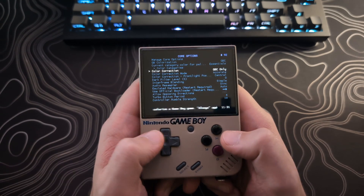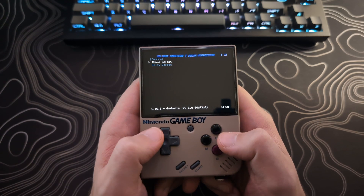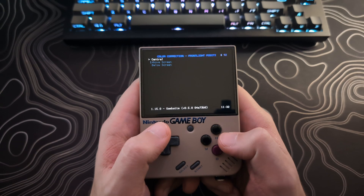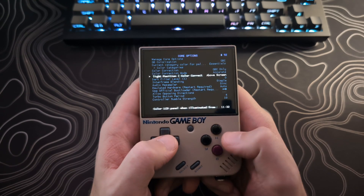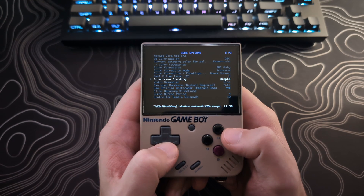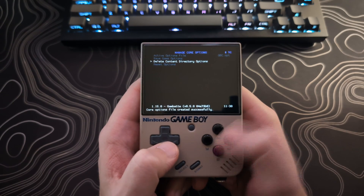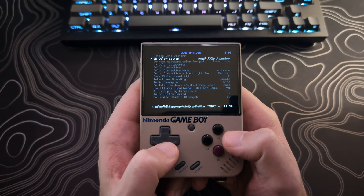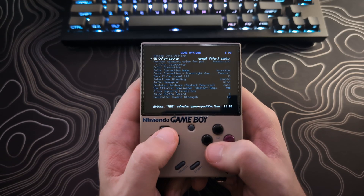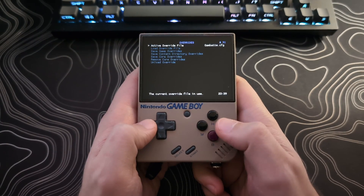Make sure Color Correction Mode is set to Accurate. For Color Correction Front Light Position, if you want more realistic Game Boy Color colors select Above Screen, and if you want more darker vibrant colors select Central. Make sure Interframe Blending is set to Simple. Then go to Manage Core Options at the top and select Save Content Directory. Then as before, back out to the Quick Menu, select Overrides, and select Save Content Directory Overrides.